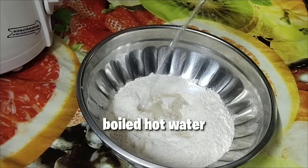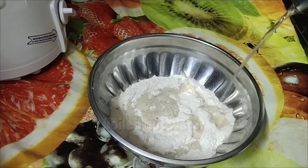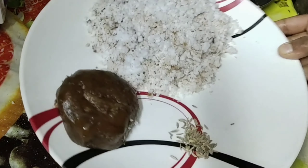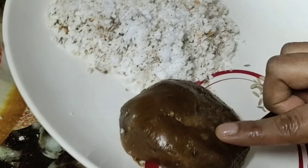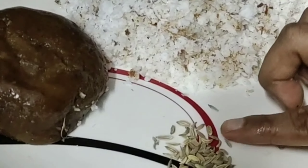One and a half cup of wheat flour, salt as per your taste, boiled water as required, shredded coconut — one cup, one-quarter cup of jaggery, and one teaspoon of fennel seeds.